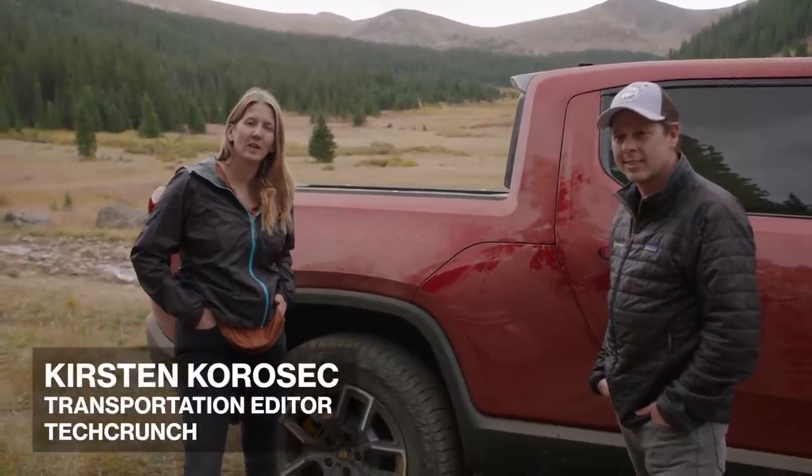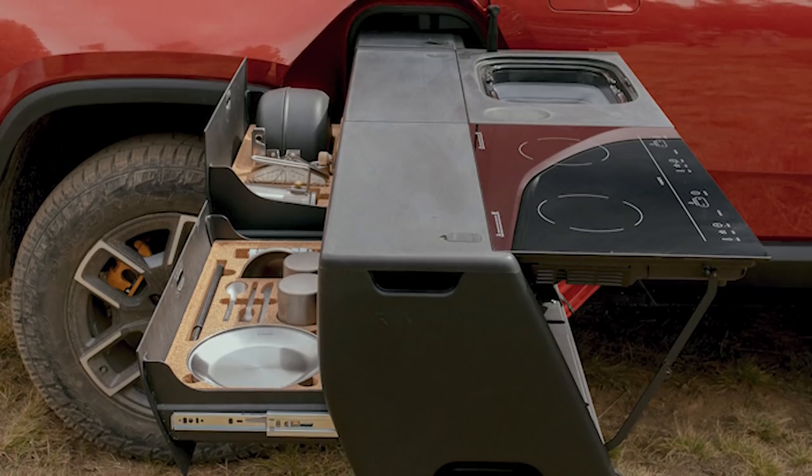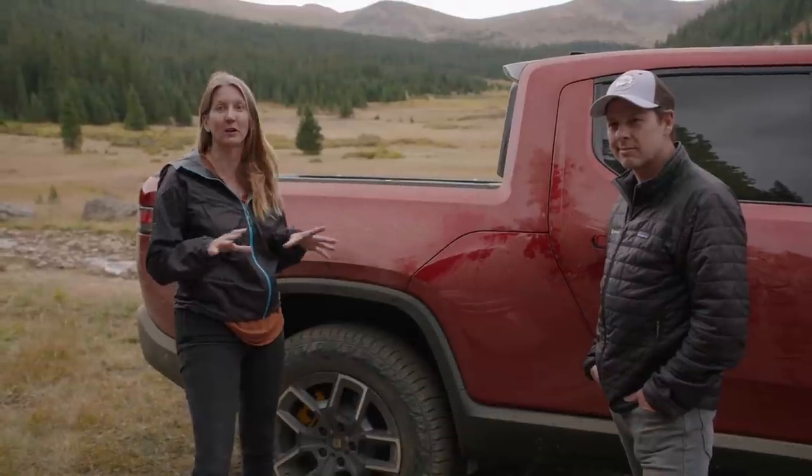I'm Kirsten Korosek with TechCrunch and we're here to see the close-to-final production version of the Camp Kitchen. The first time I saw the Camp Kitchen was in 2019 in Flagstaff at the Overland Expo, and I'm really curious to see what the final product looks like.